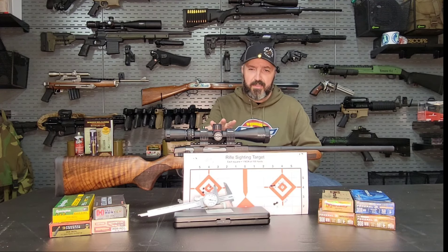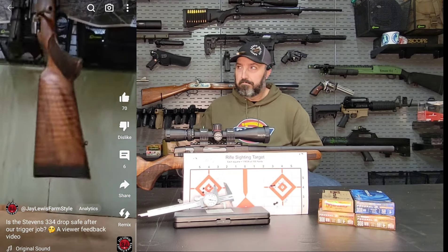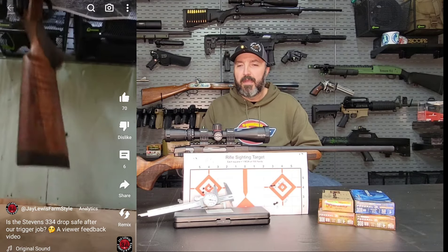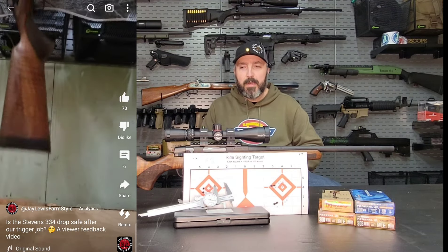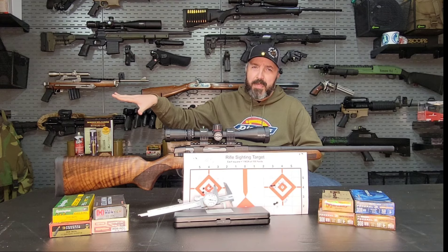We did test this one extensively. I did a rather abusive drop test and actually put the video on here to address that issue. We haven't had any issues with the rifle since we made the adjustment — we just weren't able to take it down as light as I would have liked. That said, we got from a five and a half pound trigger pull down to about a three and a half pound trigger pull and the take up is much better.